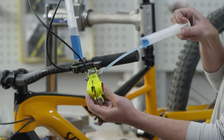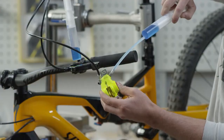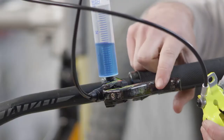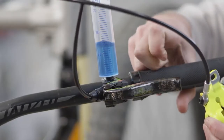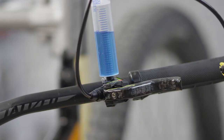Pull the oil back by pulling the lower syringe and repeat the procedure until no more air bubbles emerge from the master. During the procedure, pull the lever blade two to three times and let it snap back again to remove air pockets.